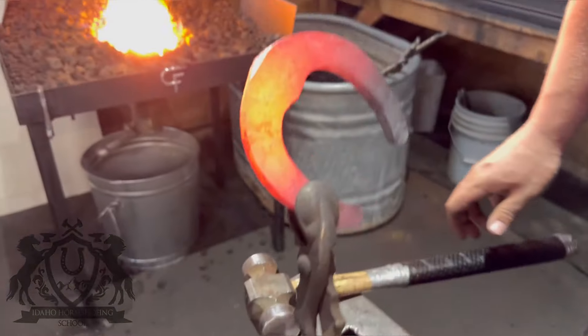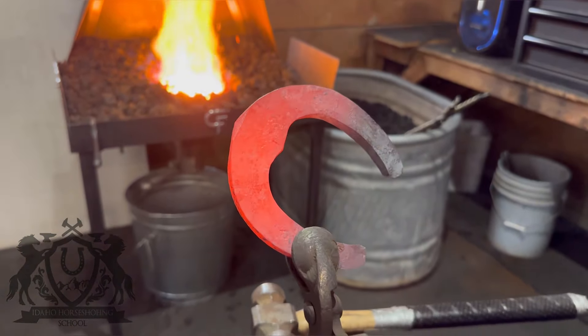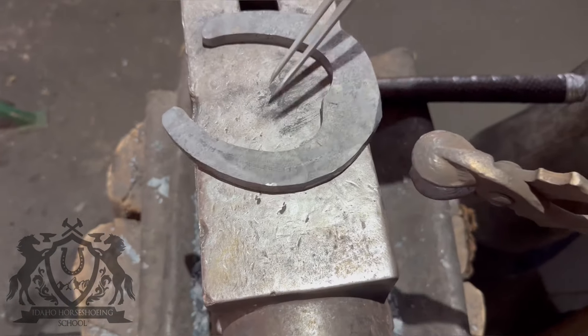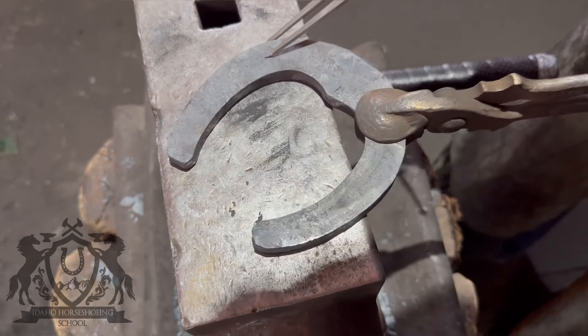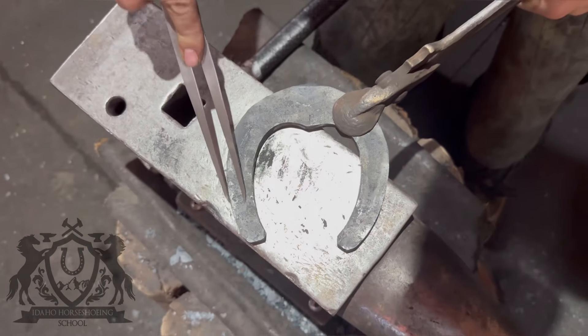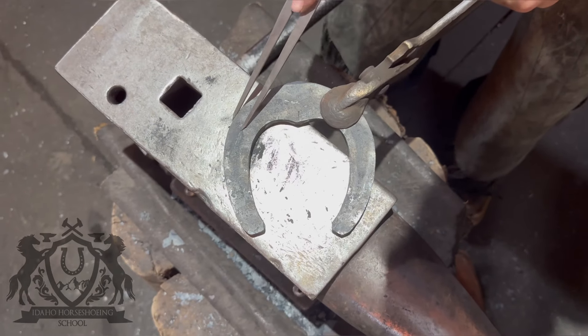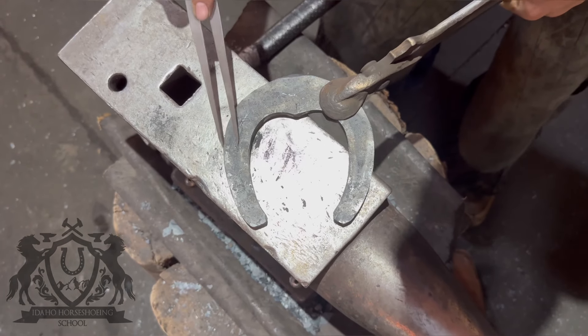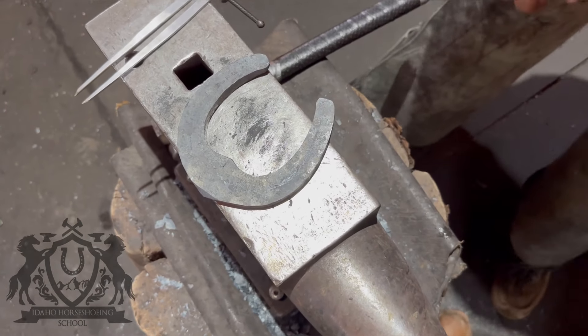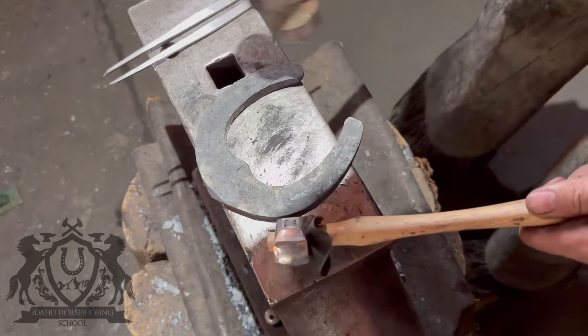That little point — I'm going to draw that down into a clip. I'm just scratching in a line right now for my crease. I'm not going to follow this line directly, but I do like to have some sort of line there as a point of reference when I'm fullering.